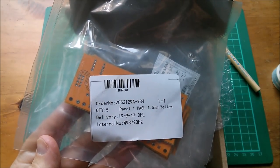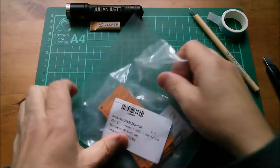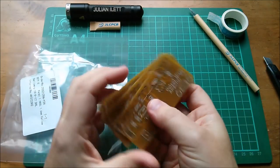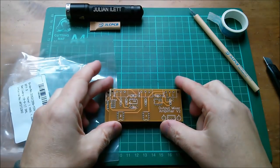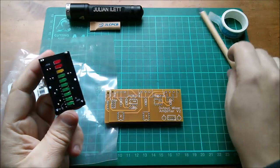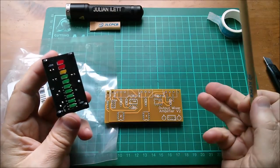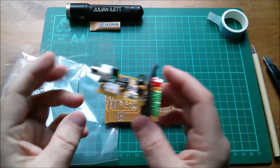Let's get them open and have a look. These are done in yellow because they are a version 2 printed circuit board — it's the output mixer amplifier version 2. Here's my versioning system: boards which are green are version 1, boards which are yellow are version 2, and boards which are red — which I haven't done any of yet — are version 3 if it ever gets to that stage.